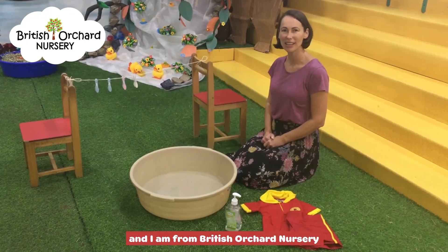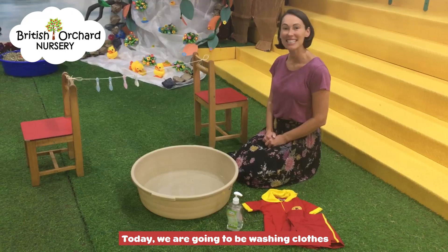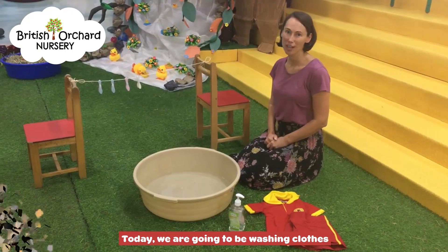Hello, my name is Miss Emma and I'm from British Orchard Nursery. Today we are going to be washing clothes.